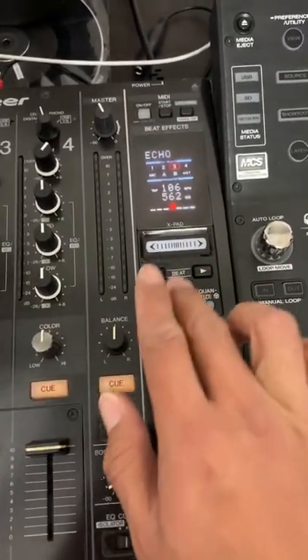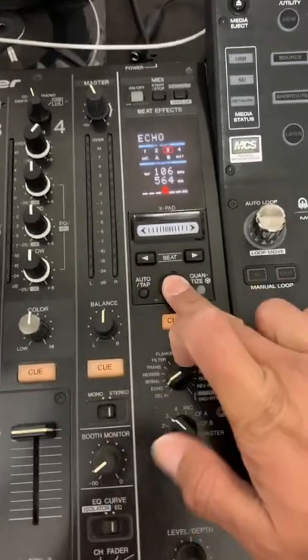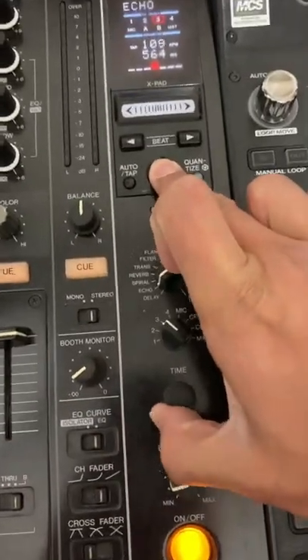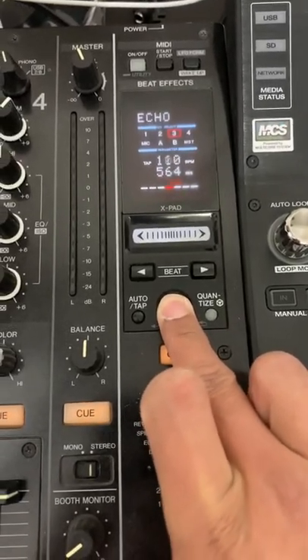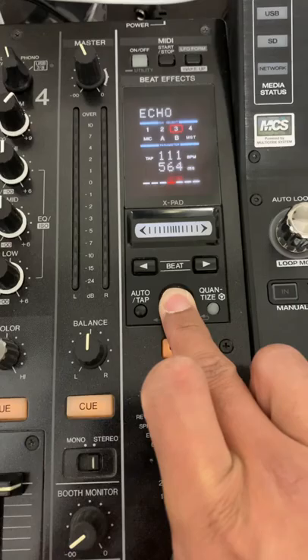So instead of having to tap tempo your tempo in, if you go ahead and hold down the tap tempo button and turn the time knob, it actually adjusts the BPM so you can get it really precise and get the exact BPM that you're looking for for your effects.